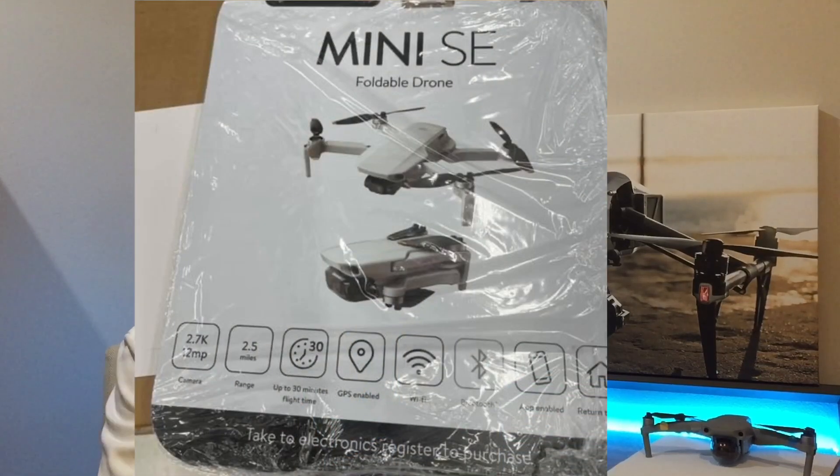On the front of the box we can confirm: 2.7K resolution, 2.5-mile range, 30-minute flight time, GPS enabled, Wi-Fi, Bluetooth, app enabled, and return to home.